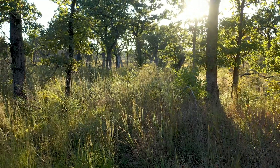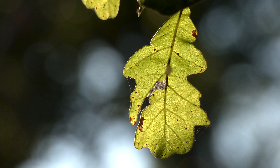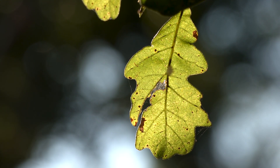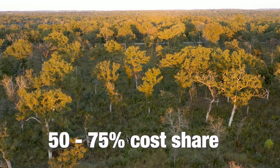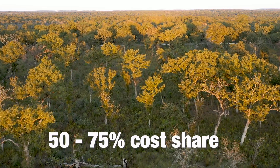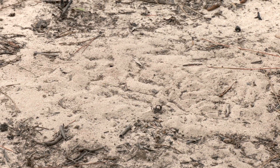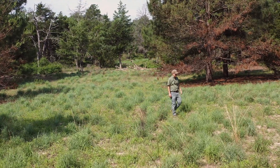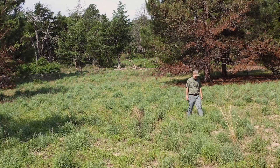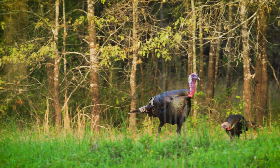Texas Parks and Wildlife and the U.S. Fish and Wildlife Service both run programs that support private landowners to restore post oak savannah systems. We can provide anywhere from 50 to 75 percent cost share on restoration work, which can be considerable. If you own property with deep sandy soil and are interested in this kind of restoration work, please reach out to us via our website or your local district biologist. We'd love to arrange a site visit to discuss your management goals and how our programs can help you achieve those while supporting the wildlife we're working to recover.